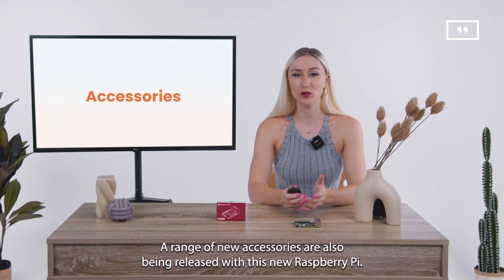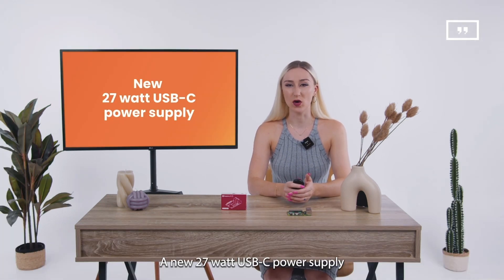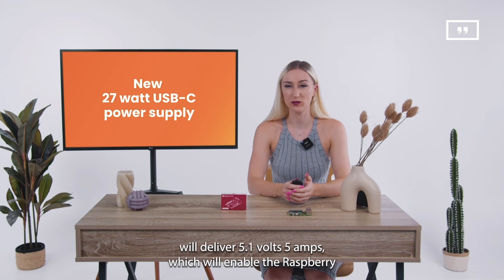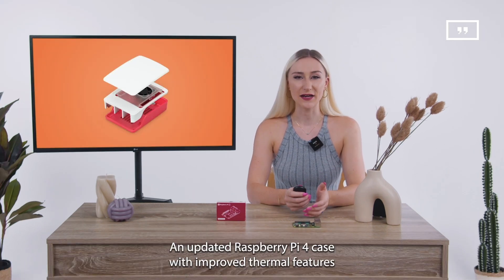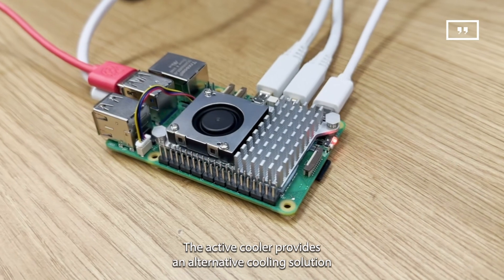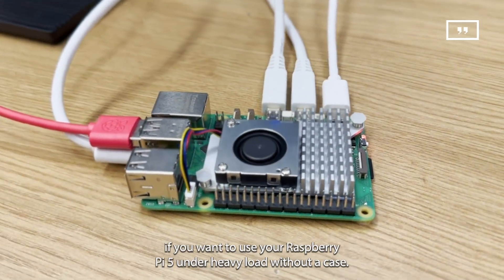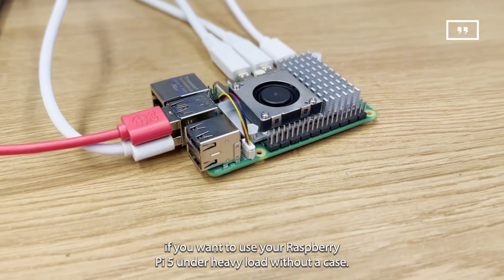A range of new accessories are also being released with this new Raspberry Pi. A new 27-watt USB-C power supply will deliver 5.1 volts and 5 amps, enabling the Raspberry Pi 5 to power a wider range of accessories. An updated case with improved thermal features will support the higher peak power consumption of the Raspberry Pi 5, and an active cooler provides an alternative cooling solution for heavy-load use without a case.